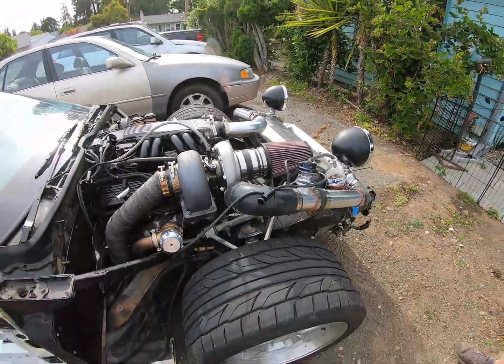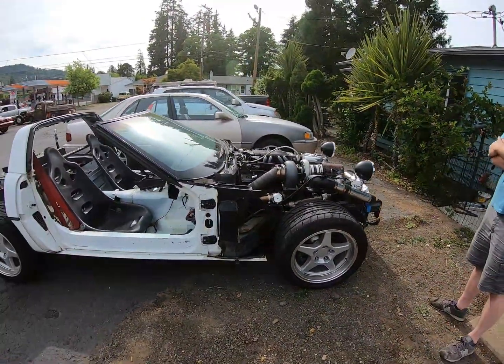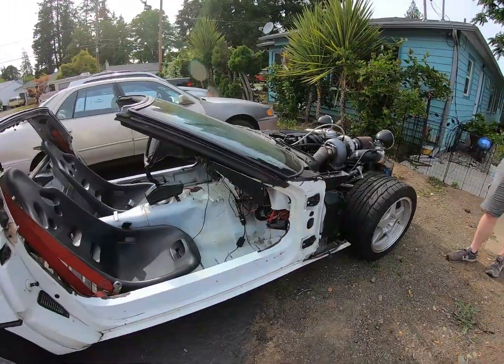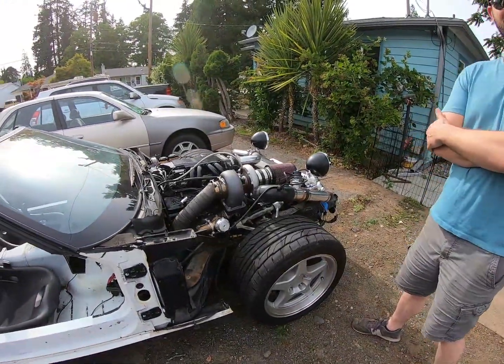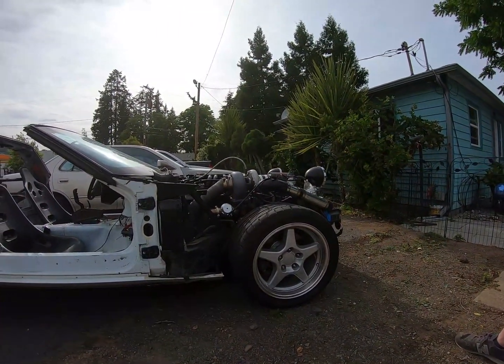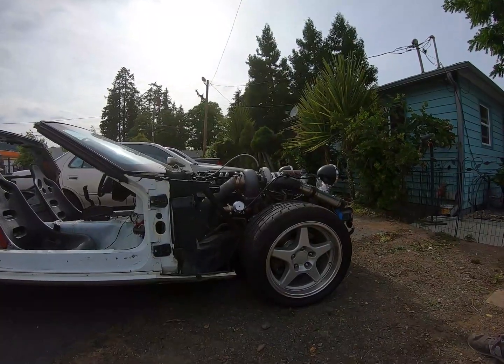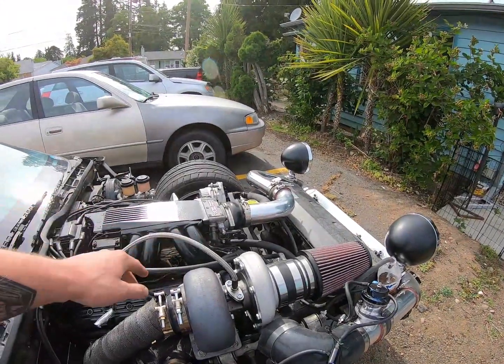Yeah, this is rad - cheapo Micro Squirt ECU. Really cool thing is I'm pretty sure this would fit on a stock-bodied Corvette, underneath the hood. Yeah, definitely - you'd just have to change that oil line, but that's no problem. Just put a 90-degree fitting on it.